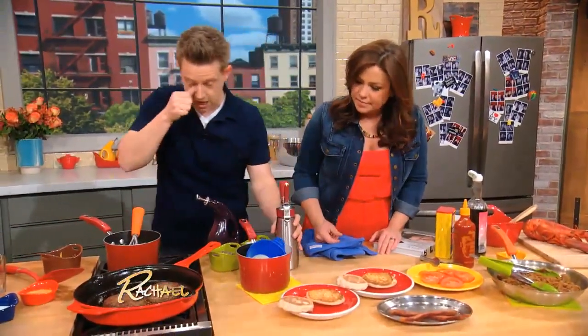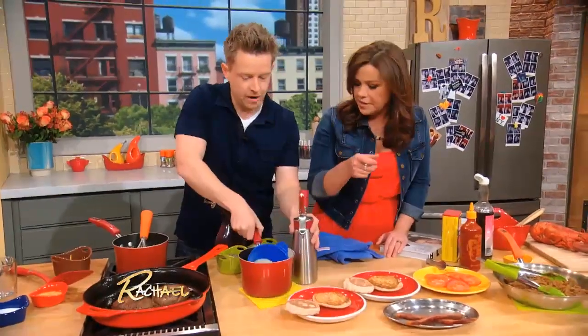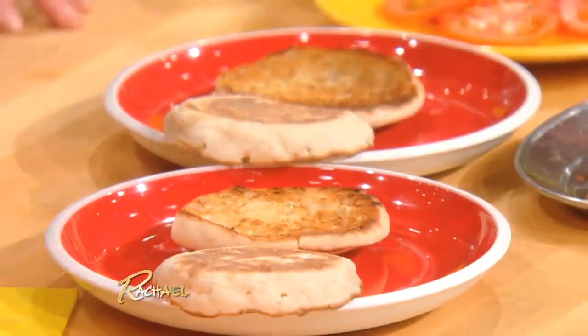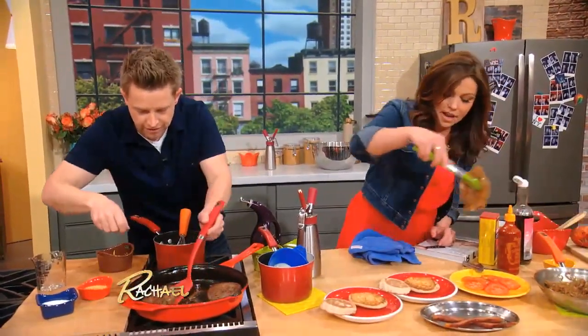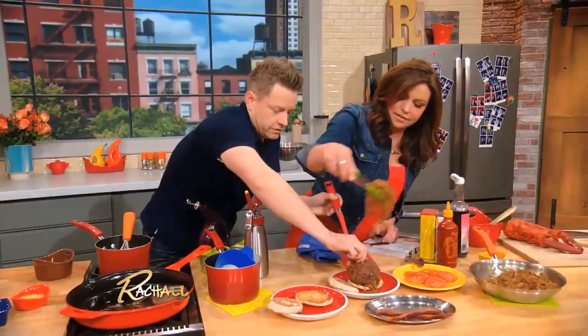We're each gonna dress our own burger. I'm using an English muffin — I love English muffin burgers, great texture. We'll put the patties on, and can you throw on some of those caramelized onions? I love onions. Beef and onions — it's sort of like tomatoes and basil, they just work well together.